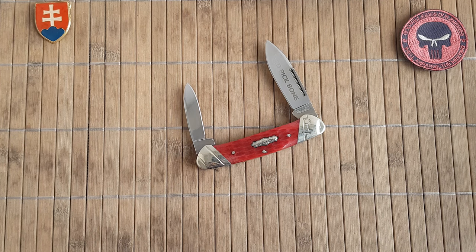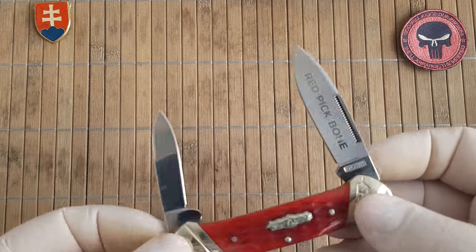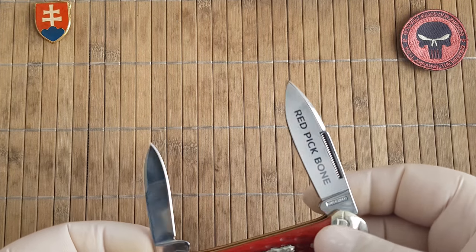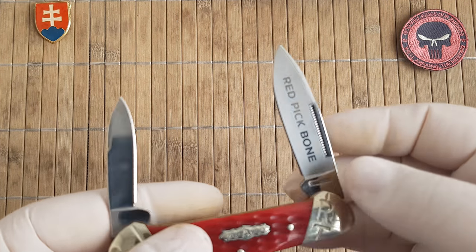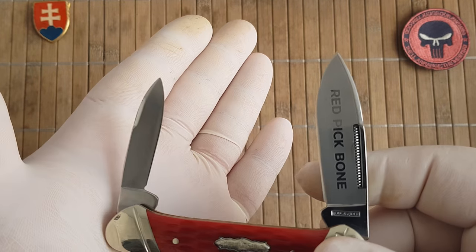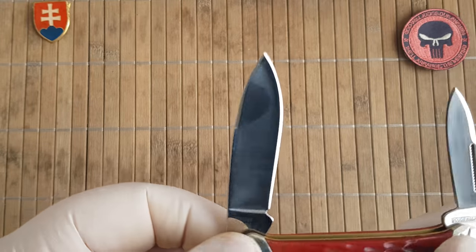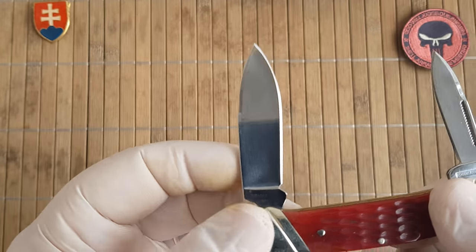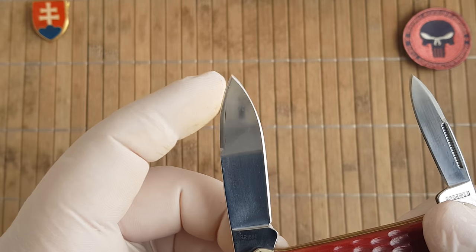Let's talk a little bit about the size of the knife. The closed length is 9.2 centimeters or 3.6 inches. It has a flat ground primary blade and also a secondary blade. Both are spear-shaped — they could also probably be categorized as dagger-shaped or maybe drop point.